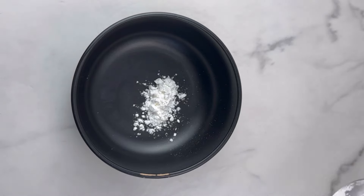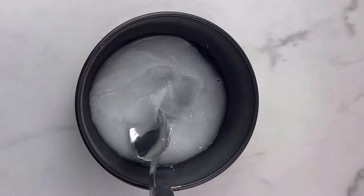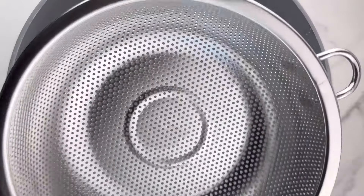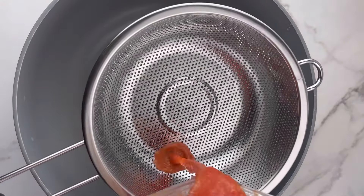Now I'm going to mix a tablespoon of cornstarch with water. This is going to act as a thickener in our ketchup and also help it become very smooth and rich. However, you can do without the cornstarch mixture — it is very optional.